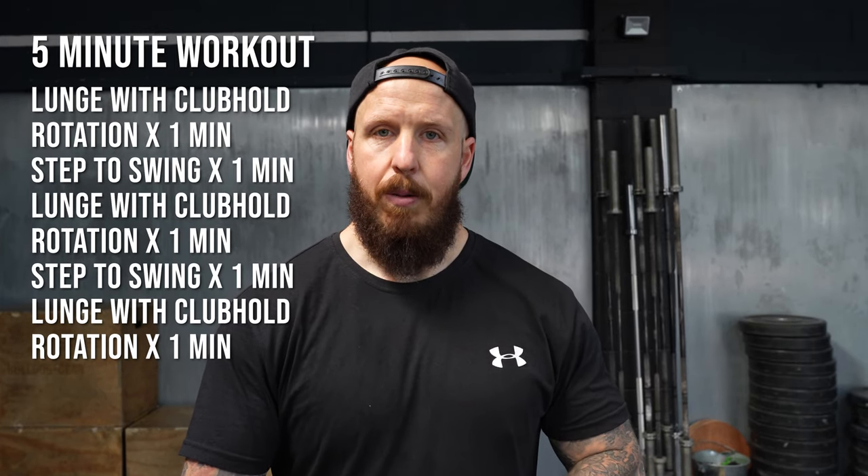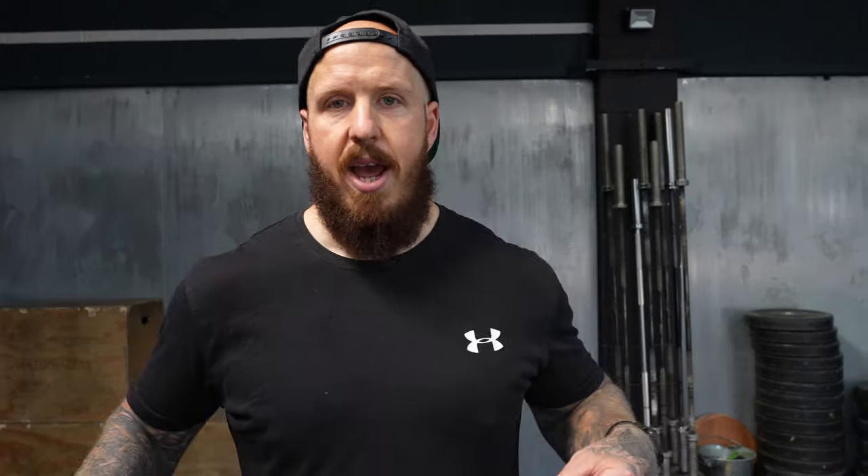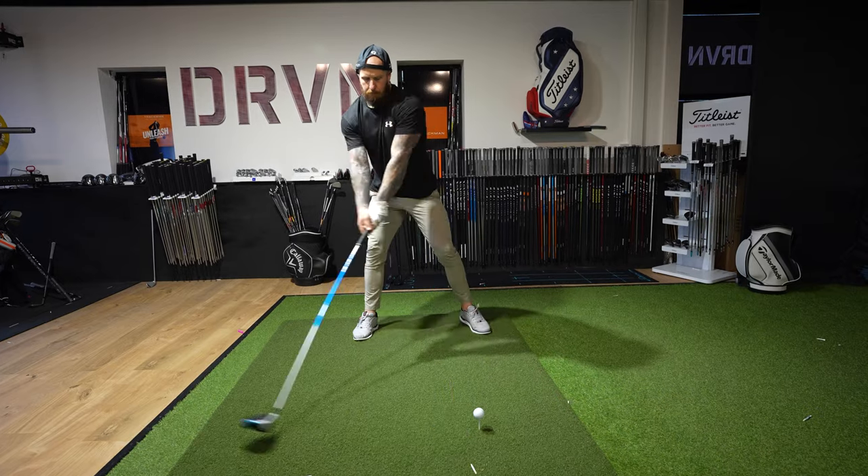Five minutes: you're going to do one minute of the lunges, into one minute of the step to swing, one minute lunges, one minute step to swing, finish out with the lunges again — and the body is exactly where it needs to be, and you're all set to absolutely smoke drives.